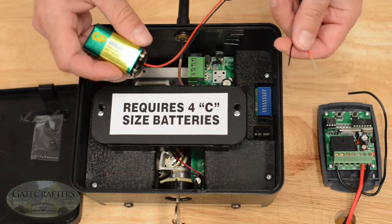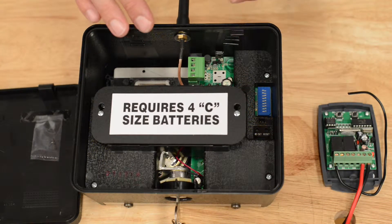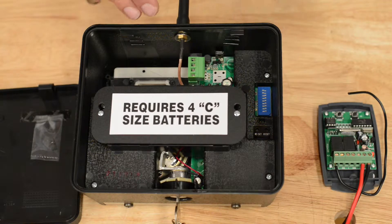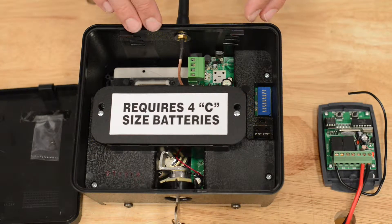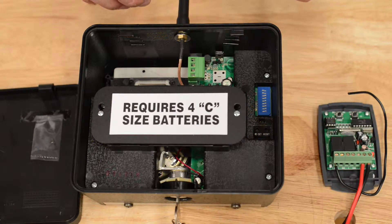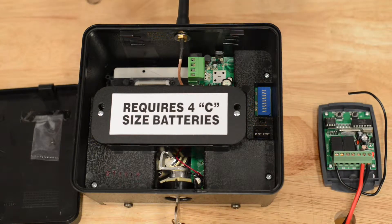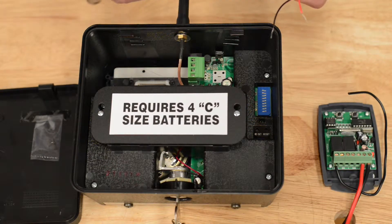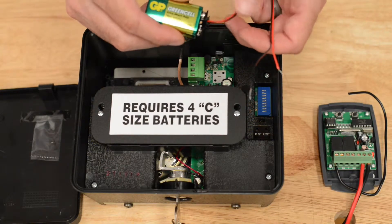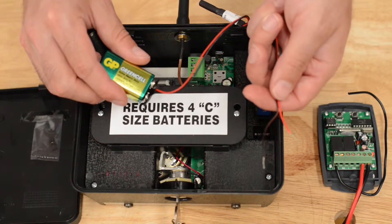First, to explain why you may need this: the F3100 MBC keypad is always going to be wireless from the gate to the house. However, from the gate station to the gate opener, it's only wireless on 318 MHz. Many people have 433 MHz estate swing receivers like the one you see here. If you don't want to run wires from this terminal block to your gate opener, you can make it wireless from the gate unit to the gate opener using a 433 transmitter module.